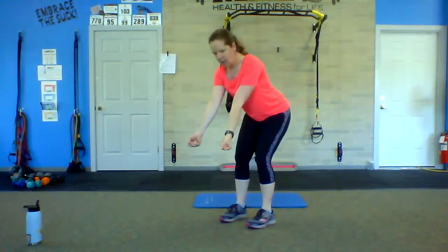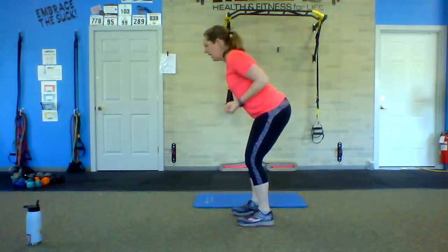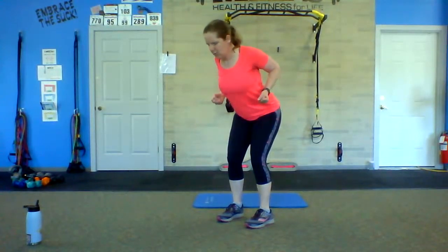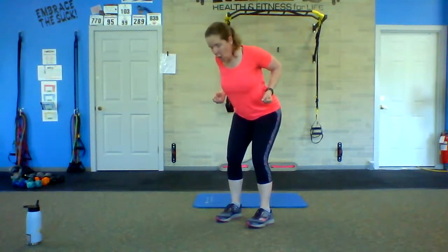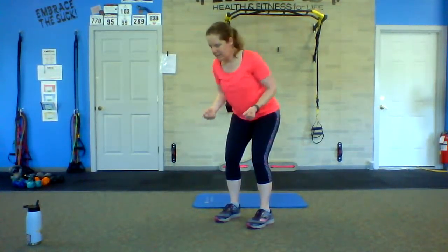We're going to transition — bring those feet underneath your hips, little hinge, palms are facing up, and we're going to pull. Squeeze through the shoulder blades as you pull here. Nice long line from your head all the way down your back, and I'm squeezing through the center, squeezing my shoulder blades, opening the chest up on that squeeze. Weight is in my heels. I'm giving them a squeeze up the back of the legs as well. We've got seven more seconds here.